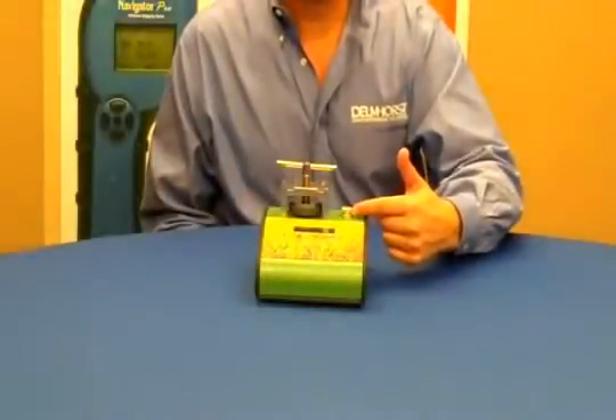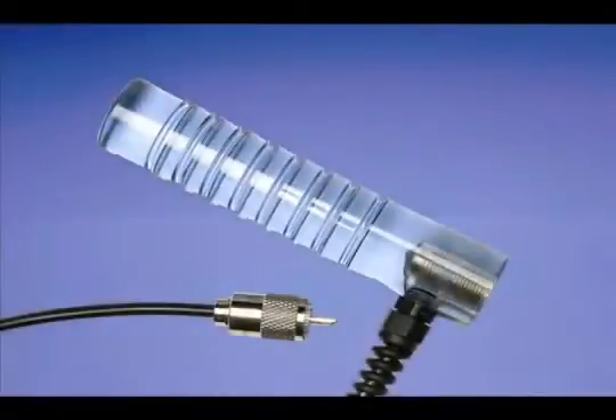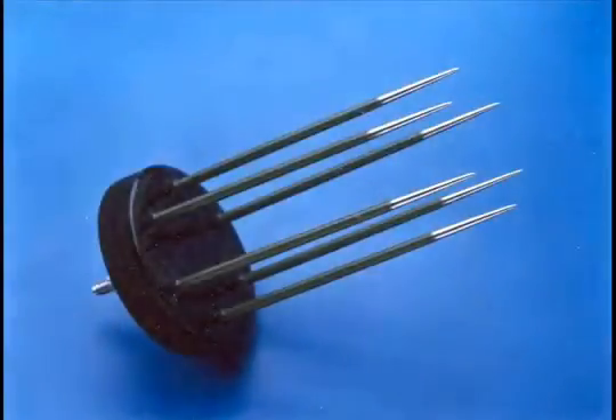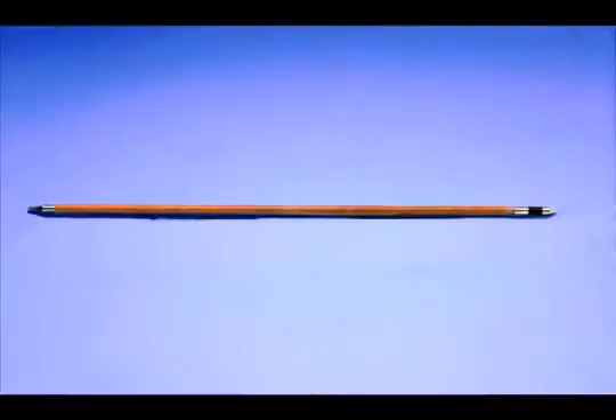The connector on the side of the meter will accept any Delmhorst electrode and is typically used with an H4 handle in conjunction with either an 832 flat disc with 6 long pins used for checking grain in bulk, or with the 830 series hay probes used for checking baled hay.